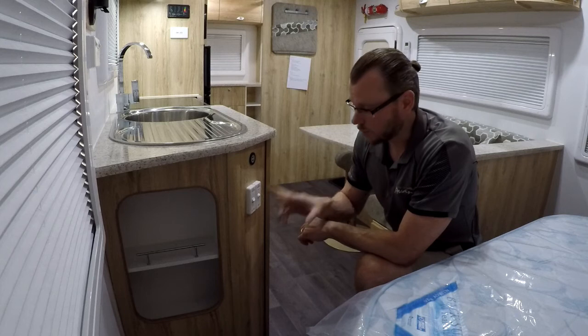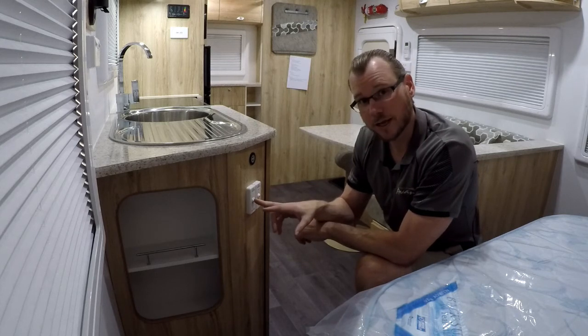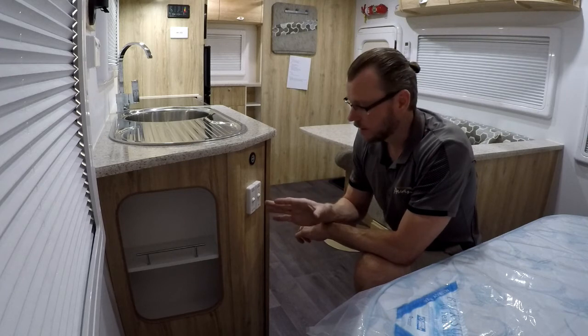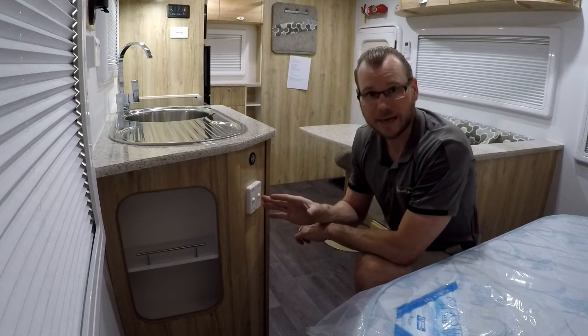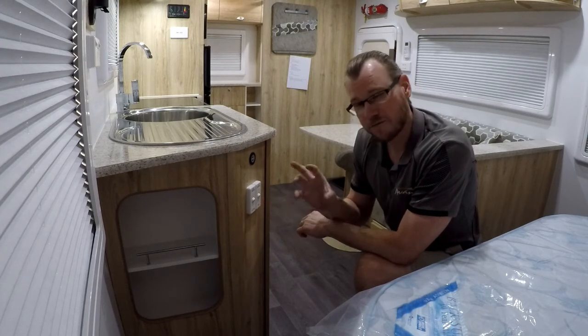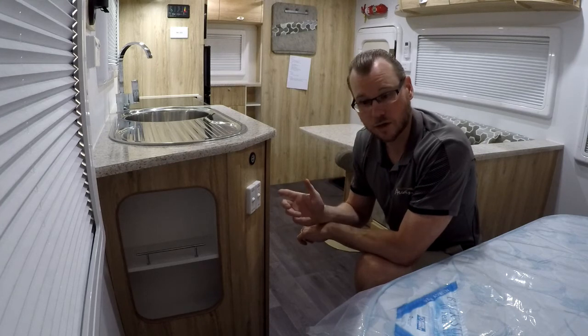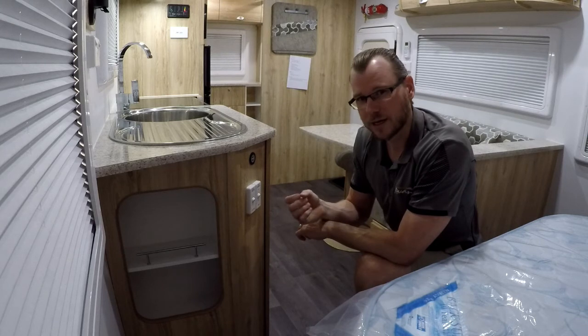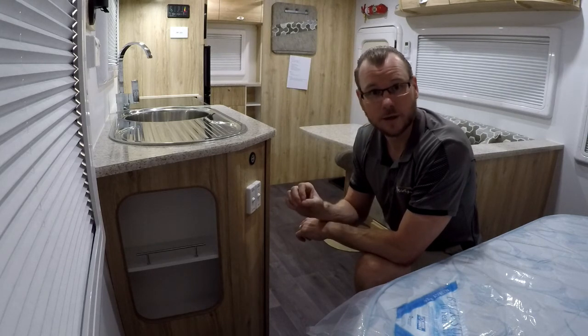To switch it off you can just turn it off. But I'm also going to turn it on electric as well. You won't hear anything — it won't do a lot. What that's going to do is speed up the heating process. So when you first get to site and you want to get your hot water system really hot really quick, turn electric and gas on and it will speed up the process of your hot water getting warm.